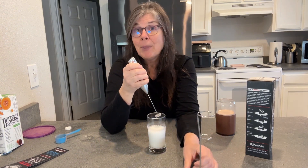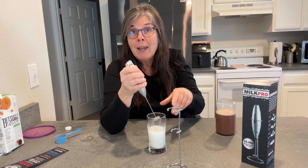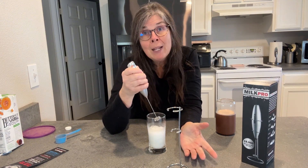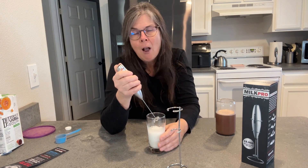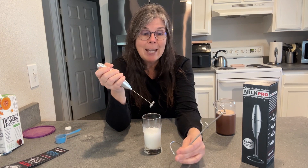So it's really a great option here, and I'm really excited about it. I think if you are looking for this type of frother or mixer for your protein drinks, milkshakes, or all kinds of different things, you might want to go take a look at it.